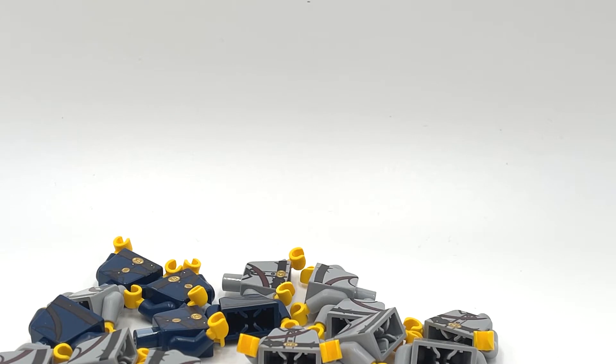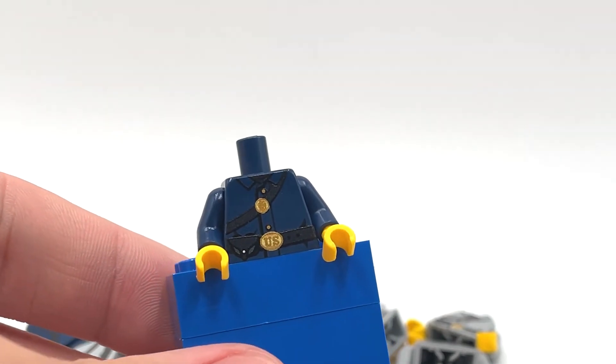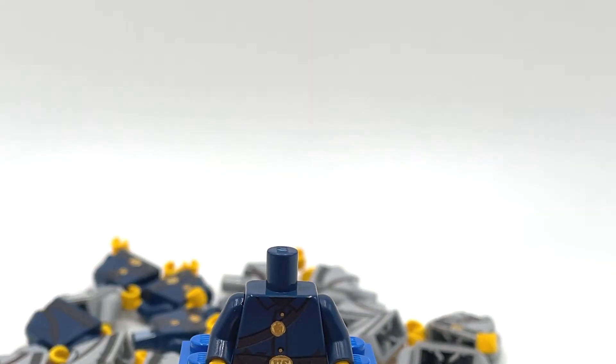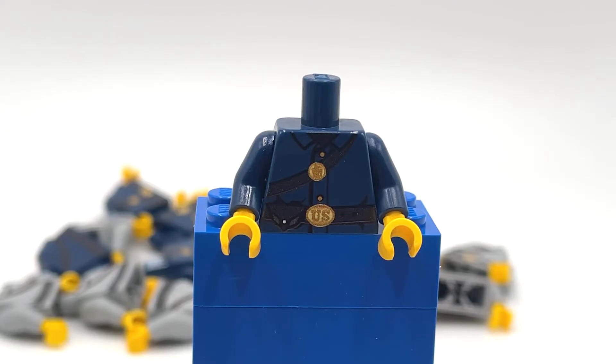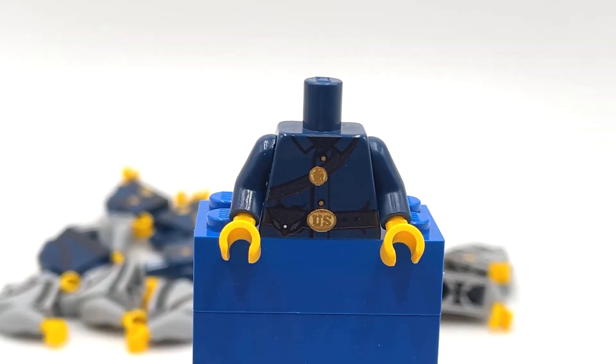So why don't we look at the Union one first? I'll put them on this little stand that I have fashioned. It appears the stand is a little bit too small, so if you give me a second, I'm going to build an even taller one. Okay, I am back — sorry for the delay, I just had to build a new stand. It's now multicolored 2x4 bricks, but that's all right.